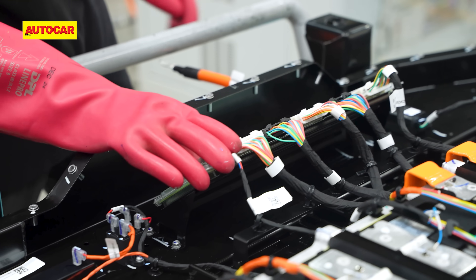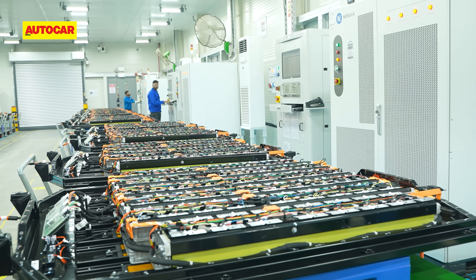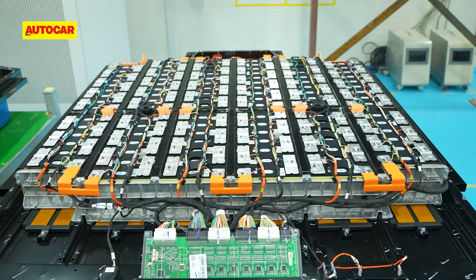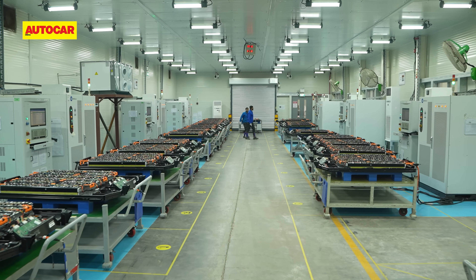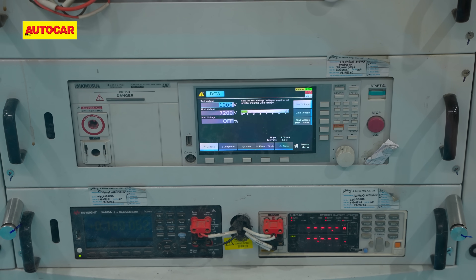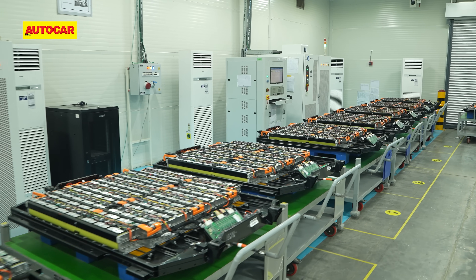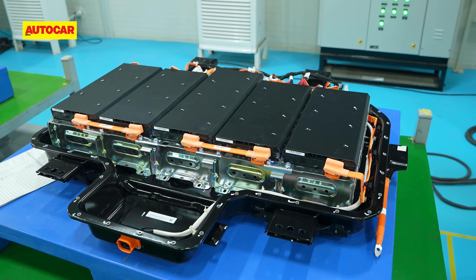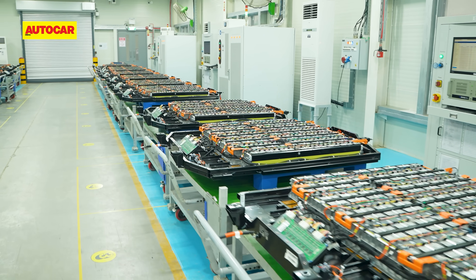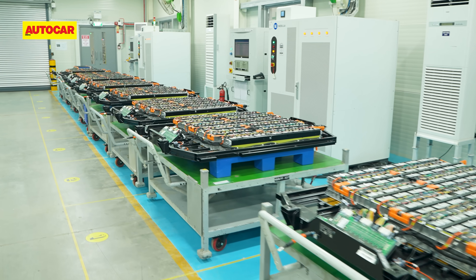One more round of testing and the battery pack is carted off to the charging and discharging station. Charging and discharging, or CND, is one of the most crucial steps in the battery assembly process. Here, a large simulation machine runs the battery through a charge-discharge cycle — cells are first discharged all the way to 0% and then charged back up to 55%. MG says this is a safety protocol to ensure safe transport of the battery pack throughout the facility. The CND cycle takes three and a half hours to complete, which is why charging to 100% is avoided to maintain the shop's output of about 140 battery packs per day.